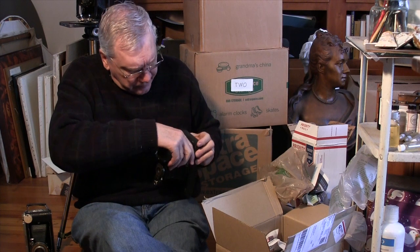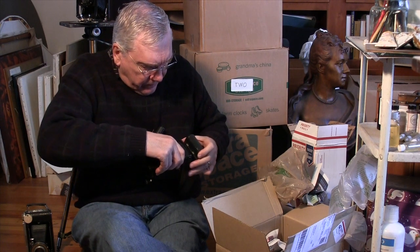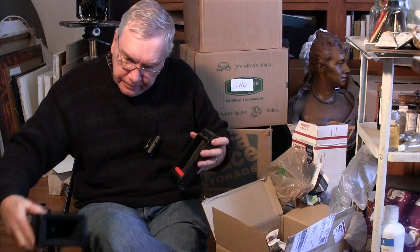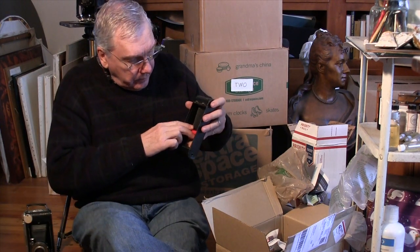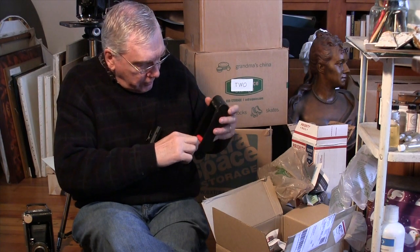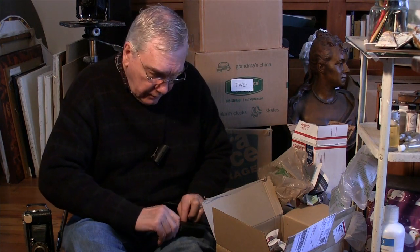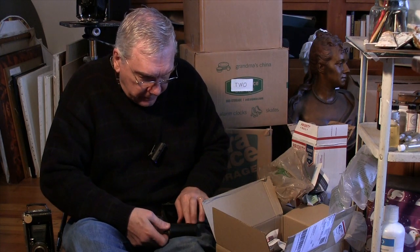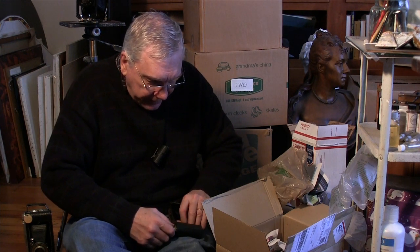Slide this thing over, pull it out, and up. And there's the film, and there's the backing paper. The lower numbers could possibly be developed into ancient pictures, but it's not rolling up nicely.